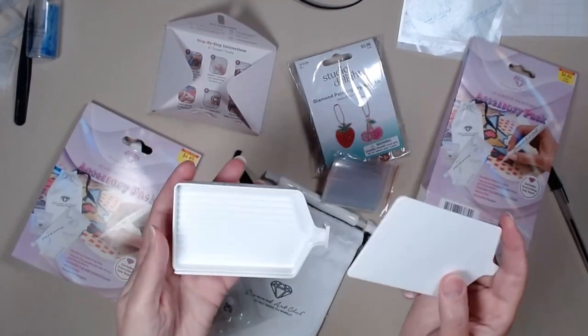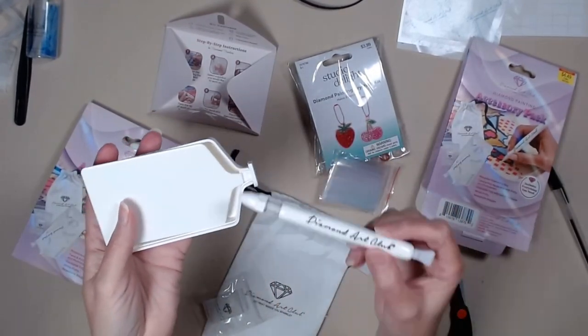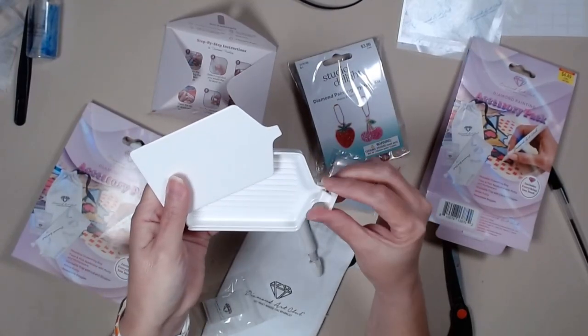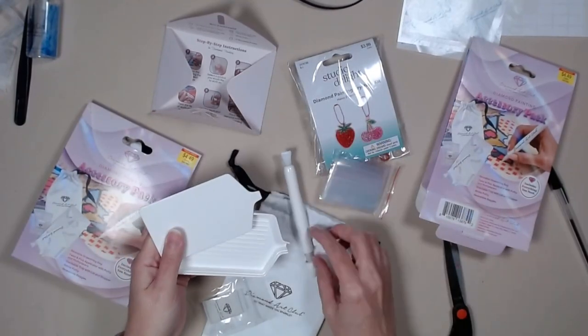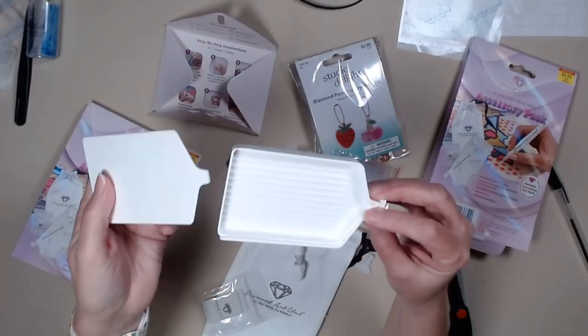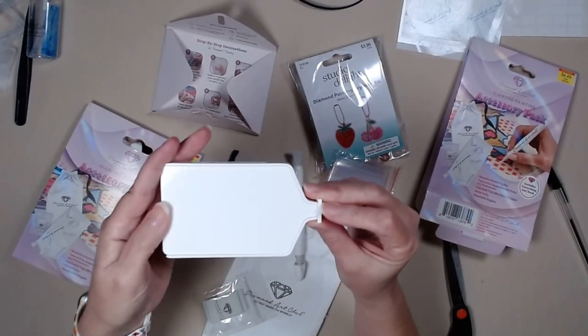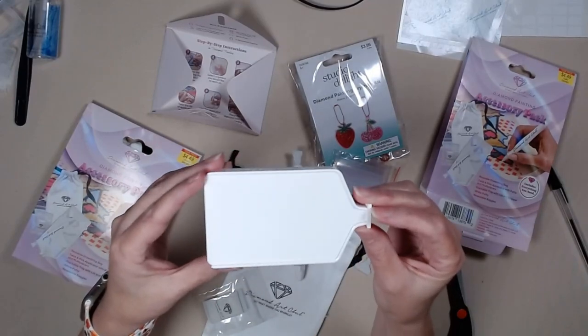But this is the highlight, everybody — this and the pen. It comes with the stopper. This is the small tray that comes with the mini dazzlers.